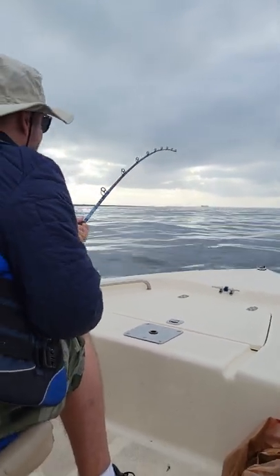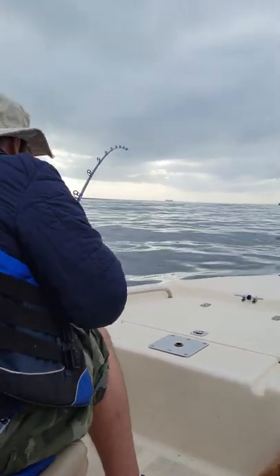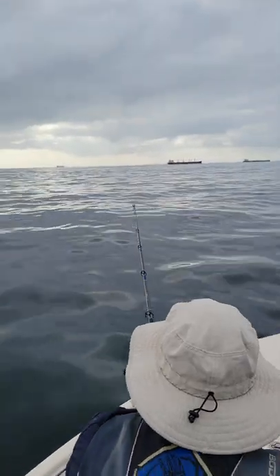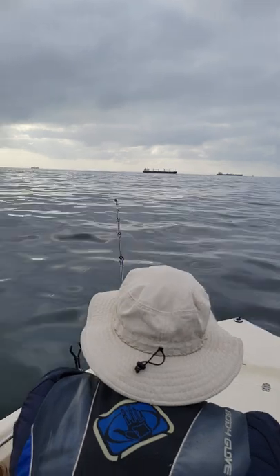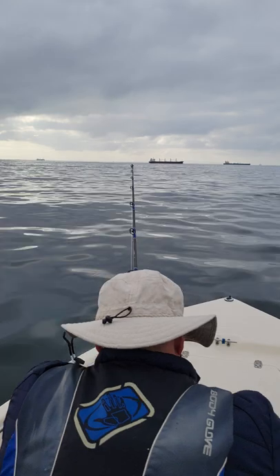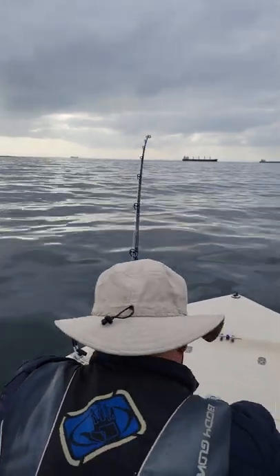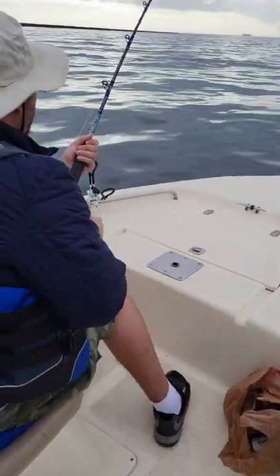July 3rd. Trolling for Thresher. Our first hookup. That's the first fish that rocks caught on that reel.